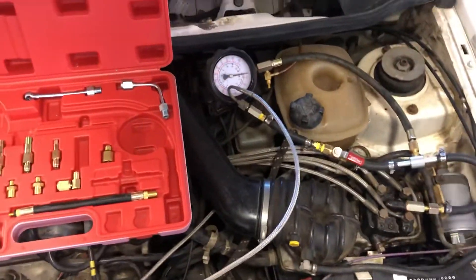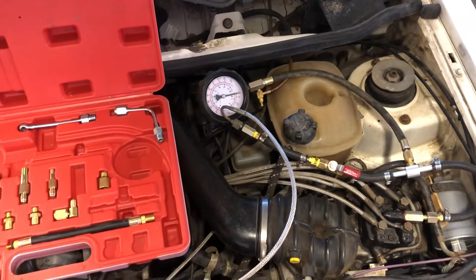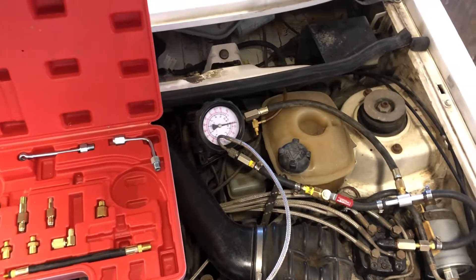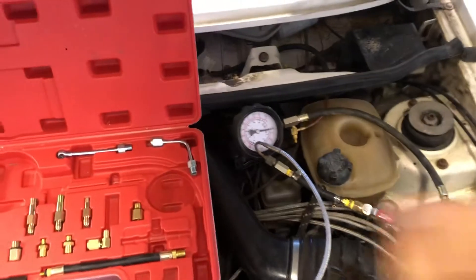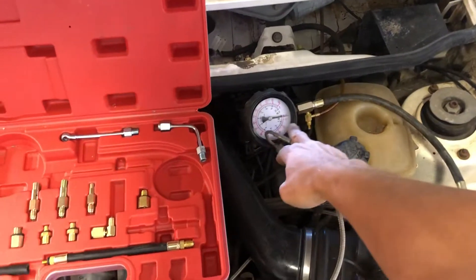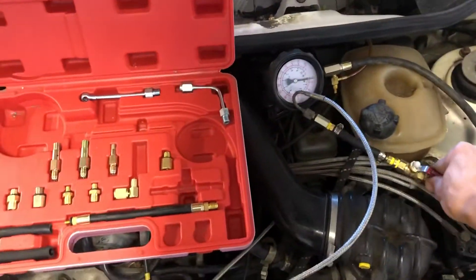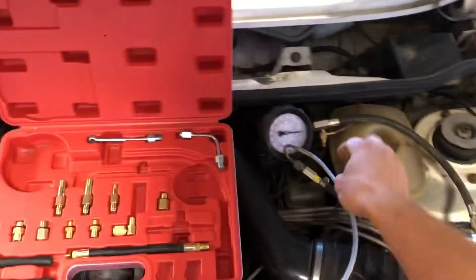Once you have this installed, you're going to want to test your system pressure. You'll need to energize your fuel pump — go underneath the dash, remove the fuel pump relay, and put a jumper between the two large spades on the fuse panel where the relay had been. You'll hear your fuel pump turn on, and with the valve closed your system pressure is going to climb up to about 75 psi. Once you've confirmed that, open the valve and start your engine.